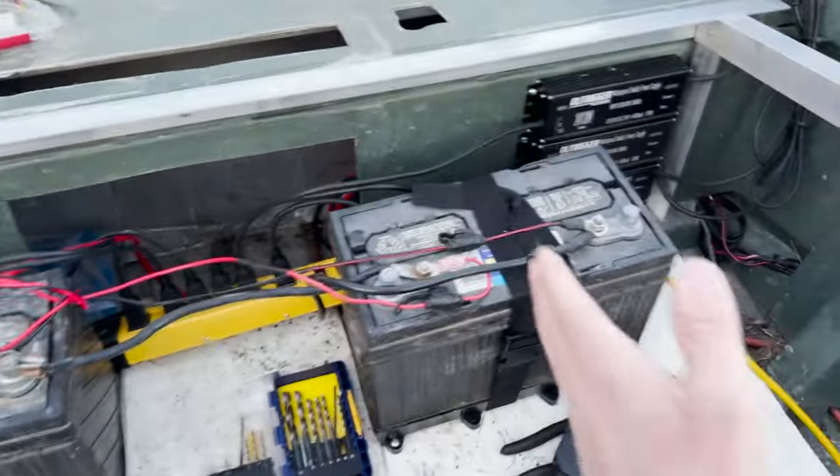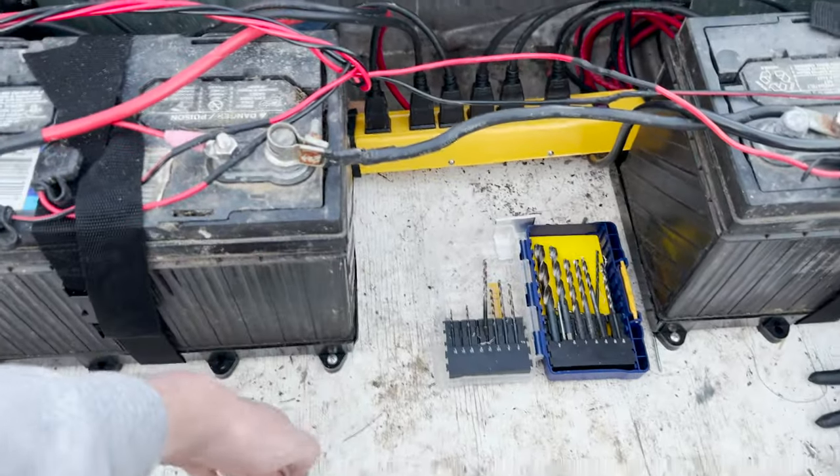We're going to do a couple of cross members like this, and a couple of support legs that'll come down here in the middle.